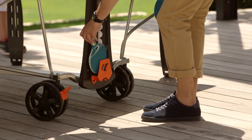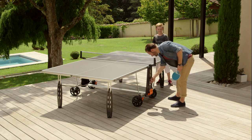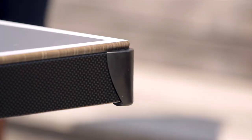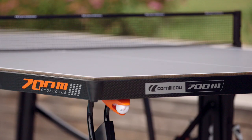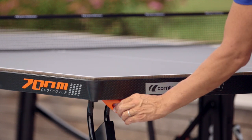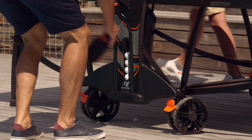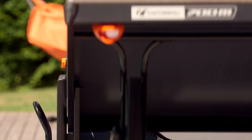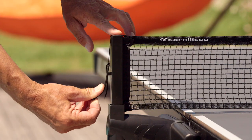Depending on the model, Corneau tables are equipped with various accessories that facilitate play, movement, and storage: guards on the corners of the table to guarantee the safety of children; ball dispensers for enjoyable play sequences; storage to centralize rackets and balls; and hand-foldable or self-retractable nets to save space, with nets adjustable in height and tension.